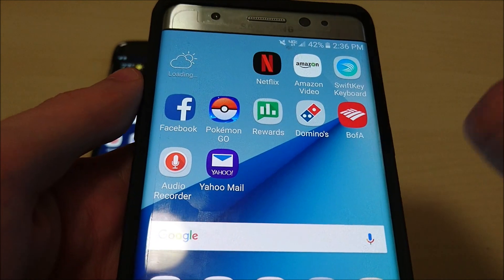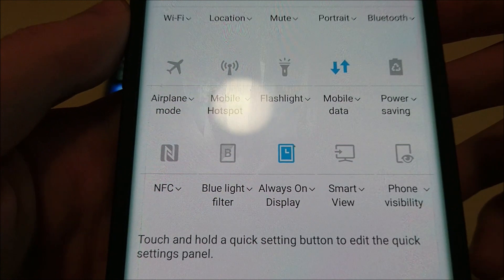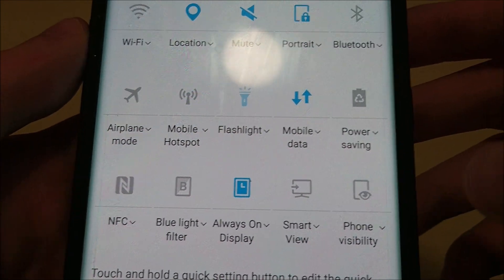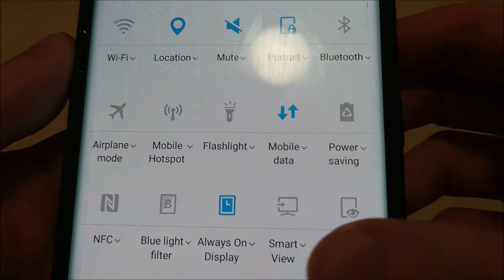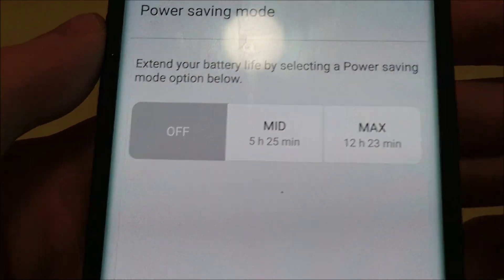If you want a quicker way of accessing that, you can either slide down twice or use both fingers. Right over here you'll see Power Saving — click that and you pretty much have the same options.